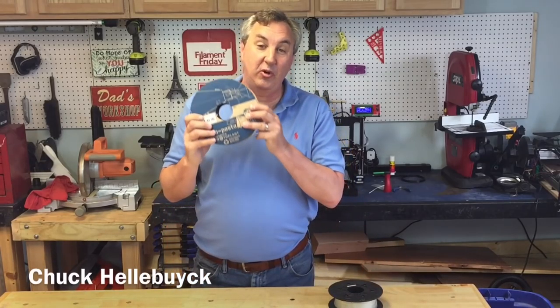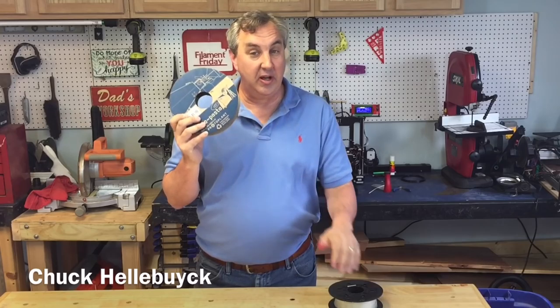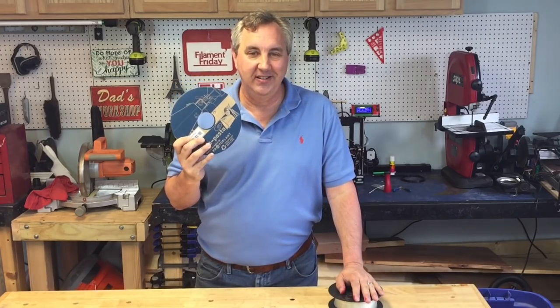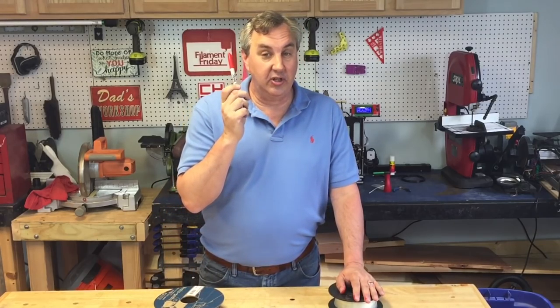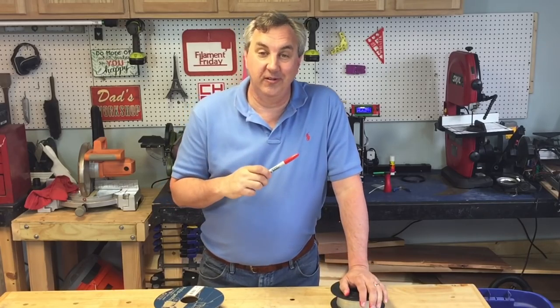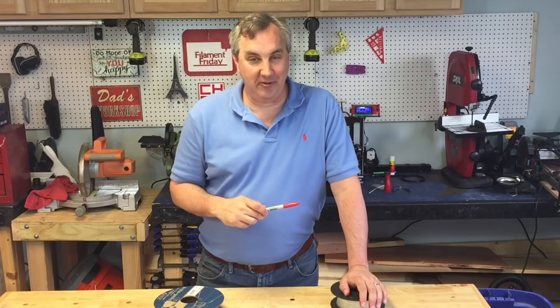One of my Patreon supporters sent me a roll of Proto-Pasta stainless steel PLA. I want to try and print with it and then see if I can buff it up and make it shine. And then I want to follow up with a trick using a Sharpie and some clear filament and see if we can make our own color. Stay tuned to see how it goes on today's Filament Friday.